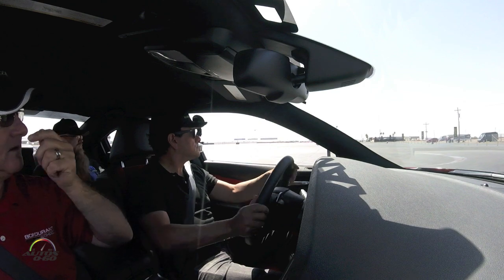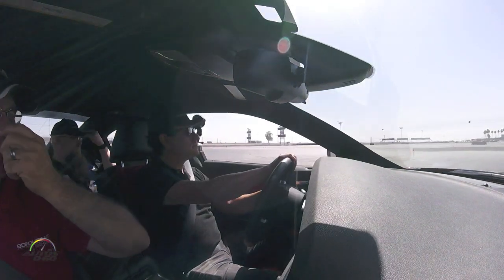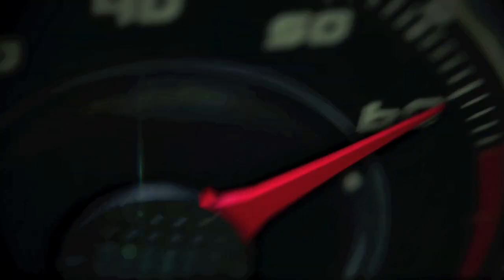Let's go ahead and pull over here on the top of the circle, up ahead, just over here. We'll have you hop out and put a new driver from the back seat. We'll be right back.